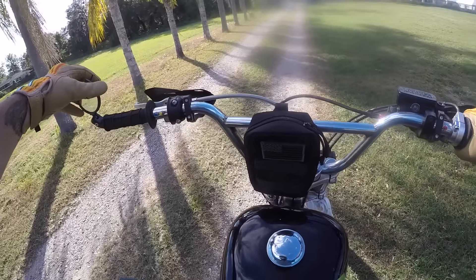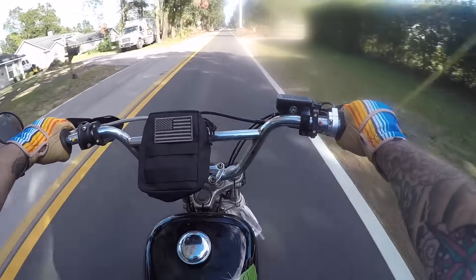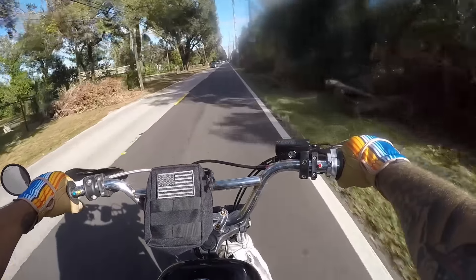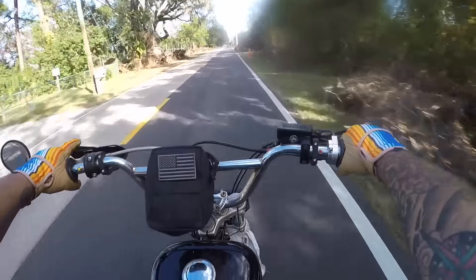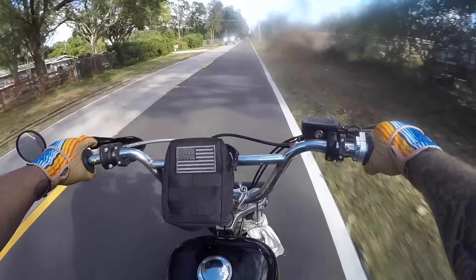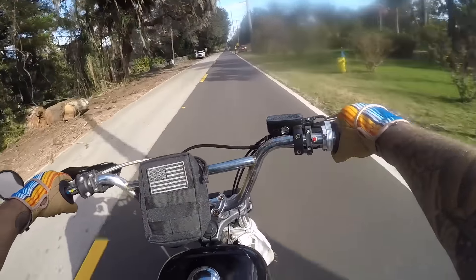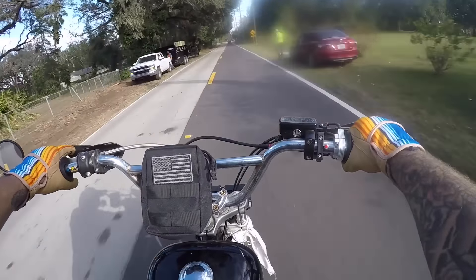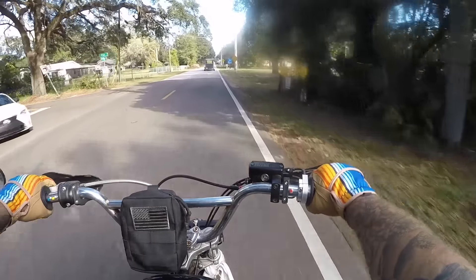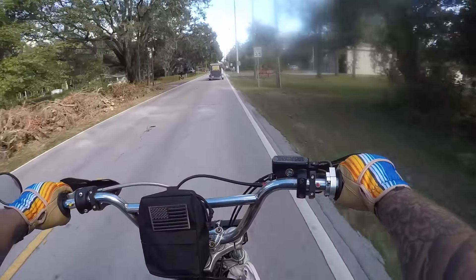No choke, baby! I'll tell you one thing about an Iron Head — it sounds like a Harley-Davidson. Speedometer? Who needs them, baby! You get on a bike like this and there's just something about a dirtster. Something about a Sportster, putting knobbies on it and having it sit way up high, that just makes you want to let loose the second you get on it. I don't care if it's an Evo Sportster or an Iron Head.